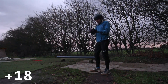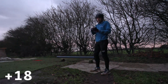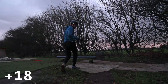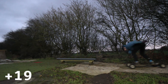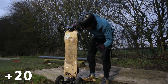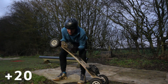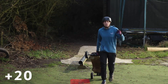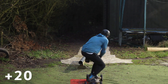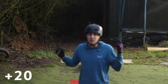We've still got left: regular backside lipslide to goofy, goofy frontside boardslide to goofy, goofy backside lipslide to regular, goofy backside lipslide to goofy. That switch backside shifty position just feels so unnatural. There wasn't much board angle on there — the board was more 45 than 90 — but it felt solid. I'm taking it. I've just moved the camera and it's started raining. We've got three left to do. 14 tricks done on plus 18.